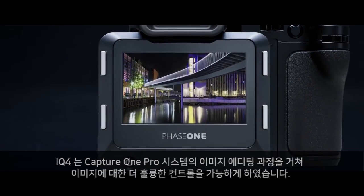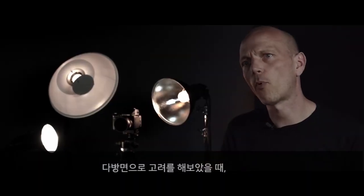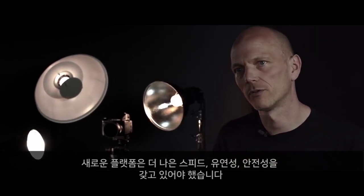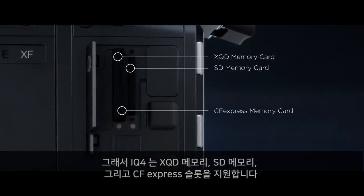The IQ4 essentially runs the Capture One Pro imaging engine, enabling greater creative control. When considering onboard storage, we designed the new platform to focus on speed, flexibility and security. The IQ4 offers both XQD and SD file storage and is future ready for CFexpress.